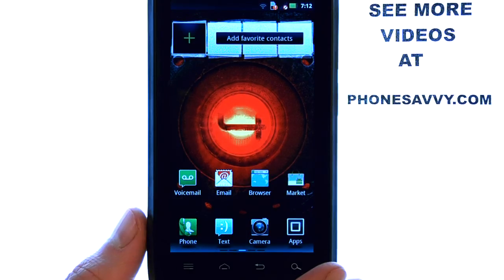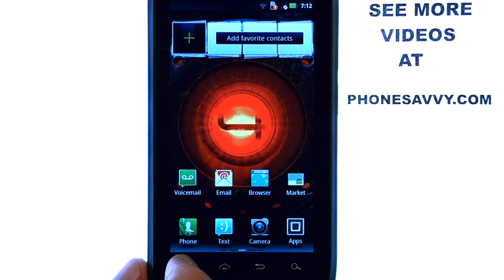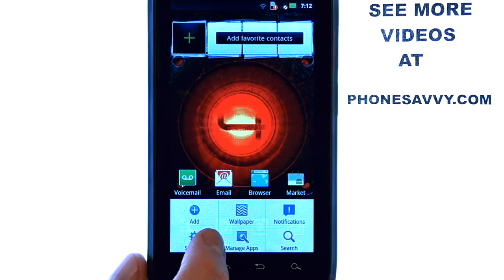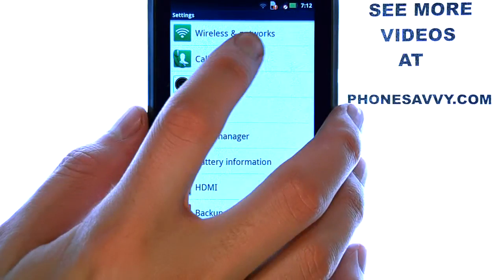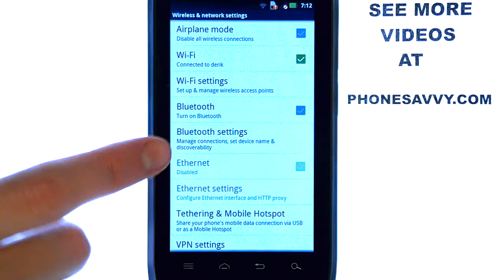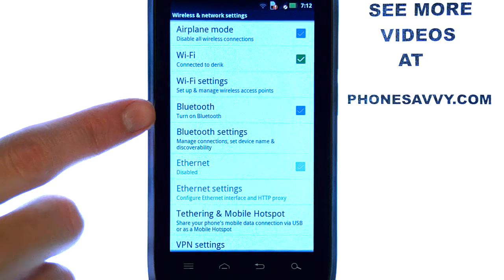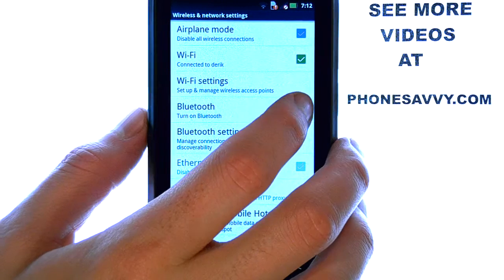To use the Bluetooth feature on the Motorola Droid 4, select the menu button at the bottom left corner of your device, and then select Settings. Select Wireless and Networks. Here you have your Bluetooth option. We can turn that on simply by touching the box located right here.